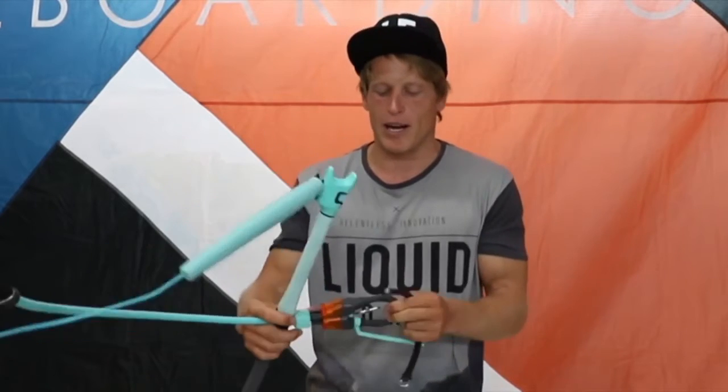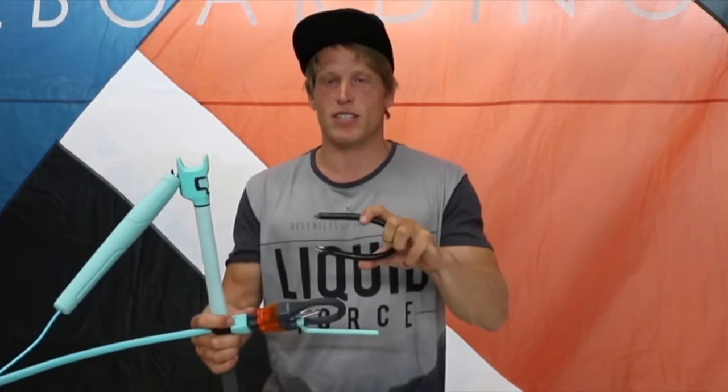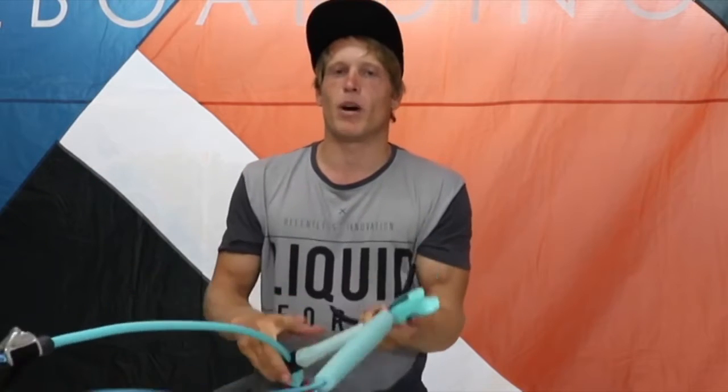Hey everybody, it's Brand Shy with Liquid Force, and I'm here to tell you about why I love the Mission Control Bar — it's because of its versatility. Whether you want to ride hooked in with the small loop or unhooked with the big freestyle loop, use the safety pin or not, have an extension from 55 cm to 49 cm, or ride 20 meter lines or 23 meter lines — it's all possible with the Mission Control Bar.